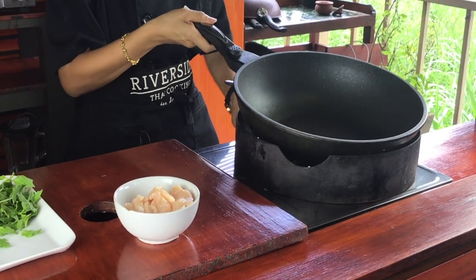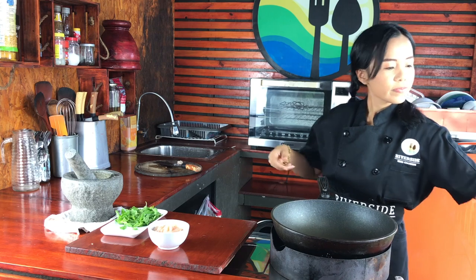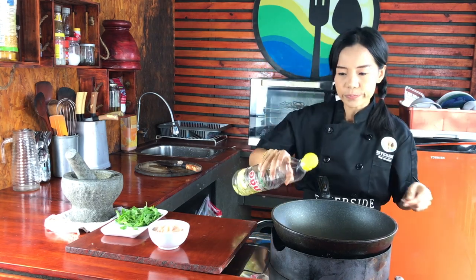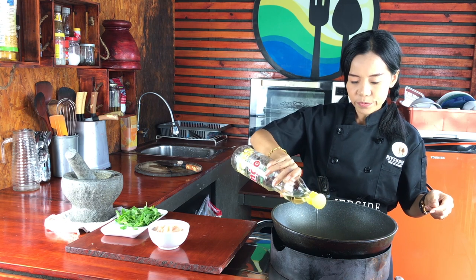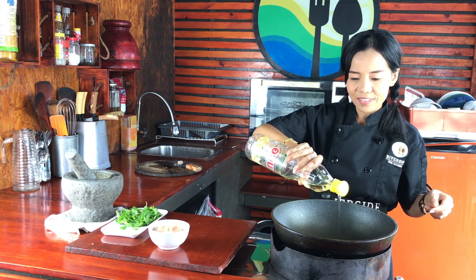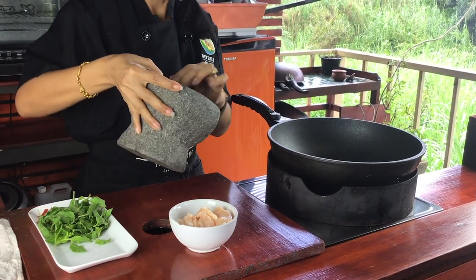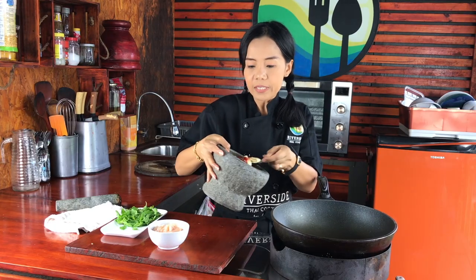Turn on the gas. I use soy oil — two tablespoons. Then throw in the garlic and chili first.